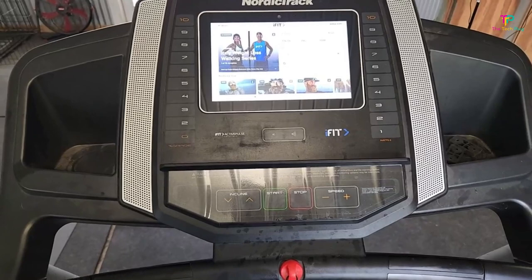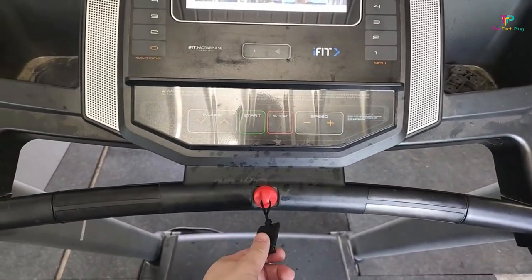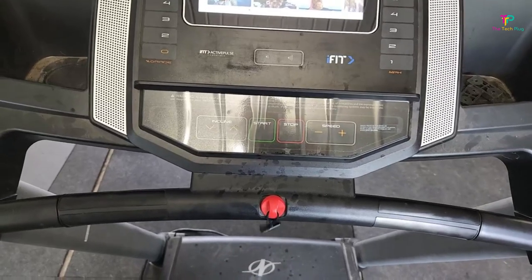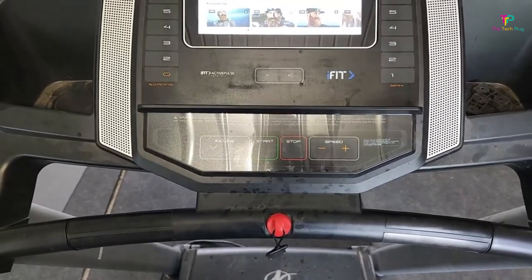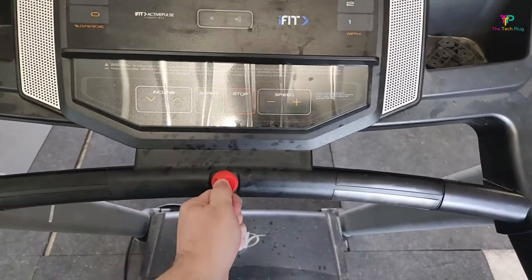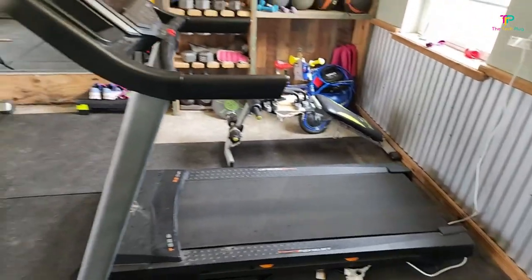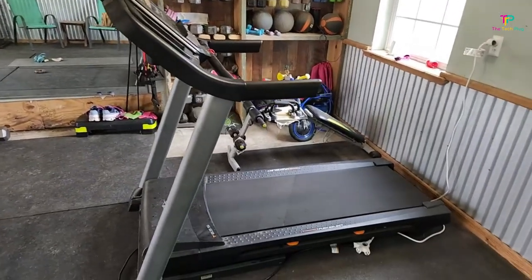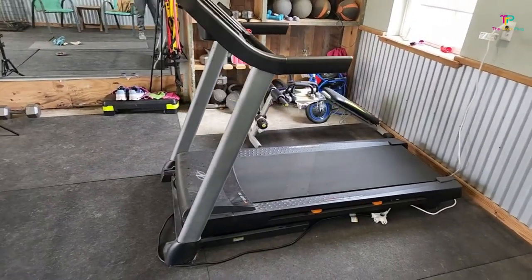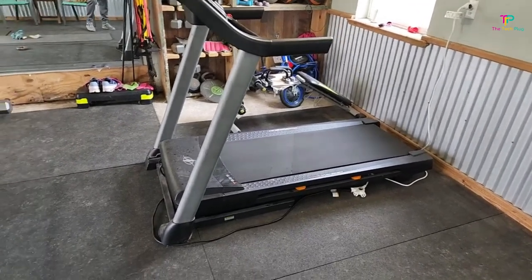When you purchase the NordicTrack T-Series 6.5, you also get a 30-day iFit membership included, so you can take advantage of all the amazing workouts available on their platform. Another pro is the space-saving design — it's perfect for those limited on space and need a machine that can fold up easily for storage. One thing to note is that the iFit membership isn't included after the initial purchase, so after the 30-day trial, you'll have to subscribe separately if you want to continue accessing their workouts.